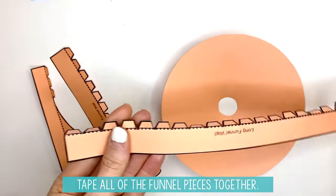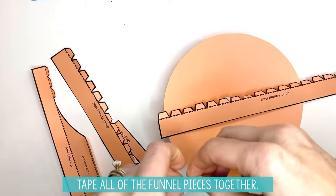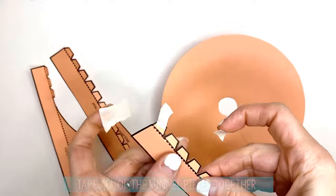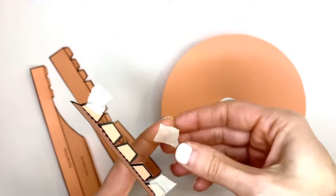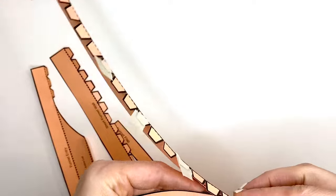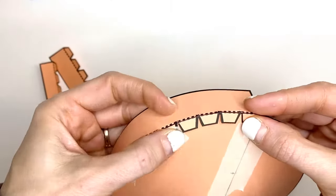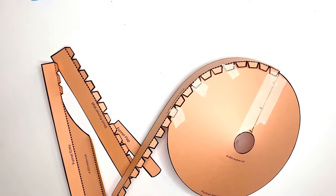Then you are going to take your funnel wall and put some small pieces of tape on just a few of these flaps — every three or four. If you flip this piece over, it is going to get taped onto the back. Start right here and get those flaps taped down.